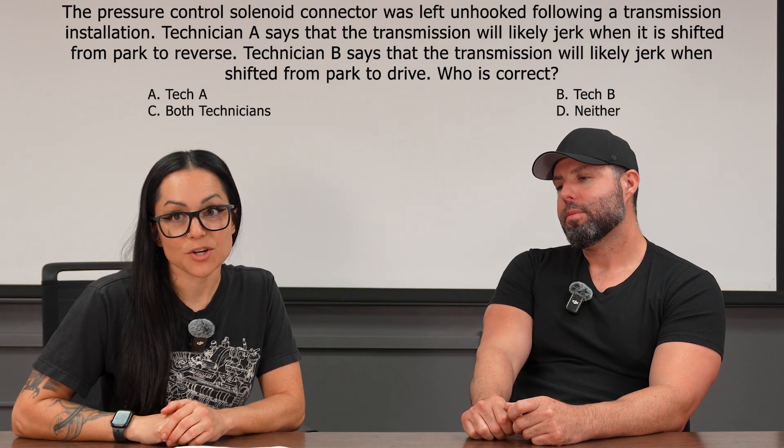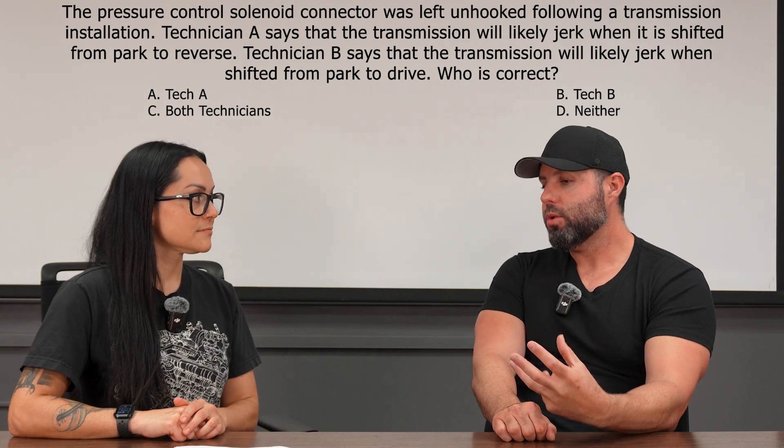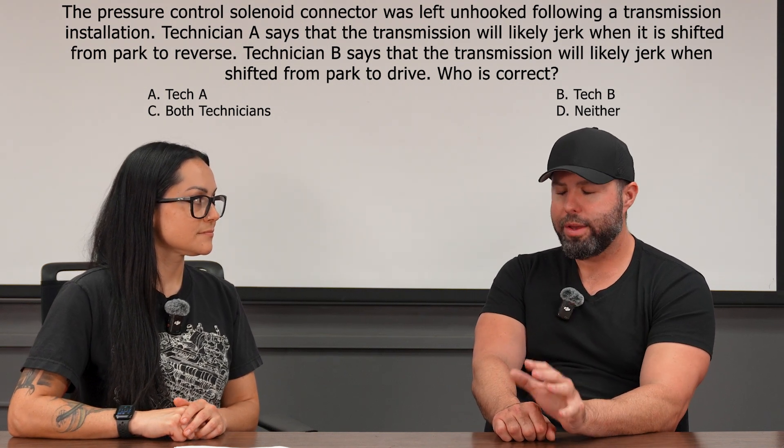First question: the pressure control solenoid connector was left unhooked following a transmission installation. Technician A says that the transmission will likely jerk when it is shifted from park to reverse. Well, the one thing we need to understand here — obviously the name 'pressure control solenoid' — we need to understand what happens when we energize the solenoid.